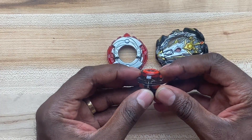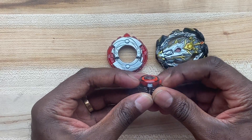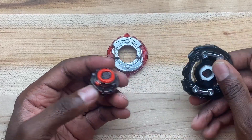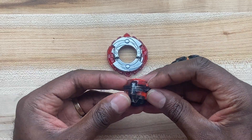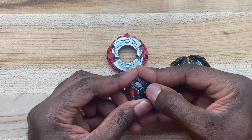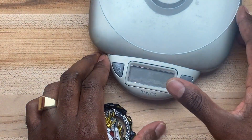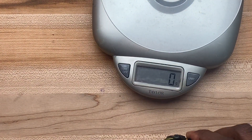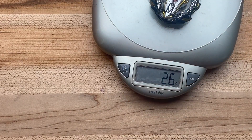First question: why does Ultimate Reboot need a Dash Driver for an Infinity Lock system? I'm not complaining because I'm going to use it, but why does it need a Dash Driver? I'm excited though.